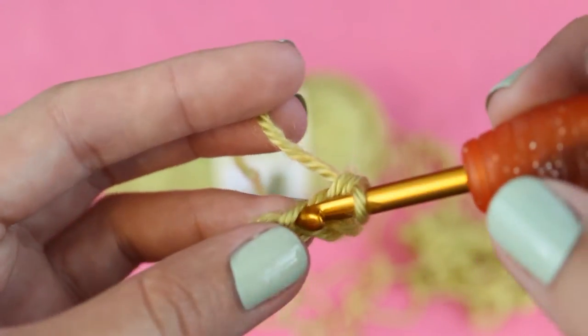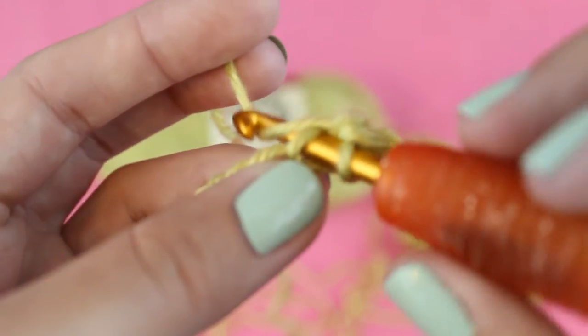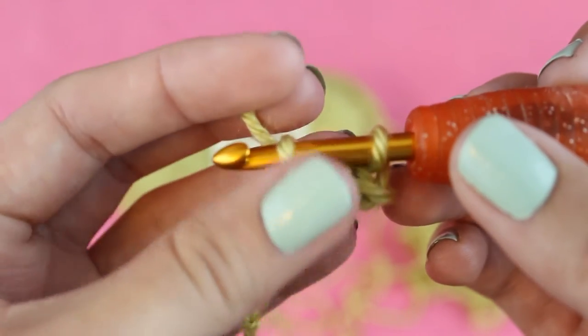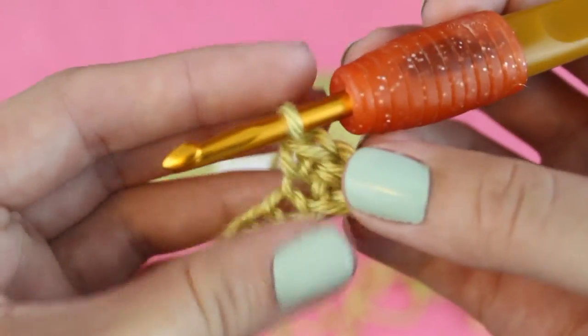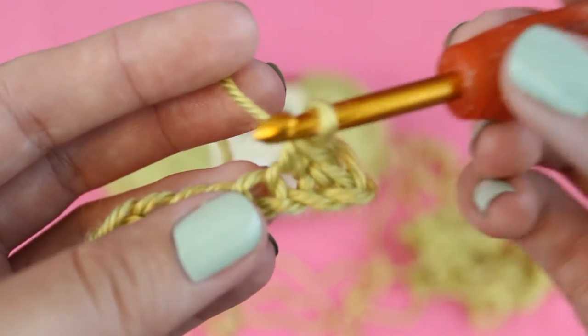Once more, insert your hook into the next chain, wrap your yarn over the hook and pull it through the chain. Now wrap your yarn over the hook once more and pull it through both loops. You can continue making one single crochet in each chain until you get to the end.